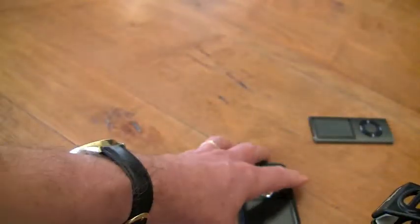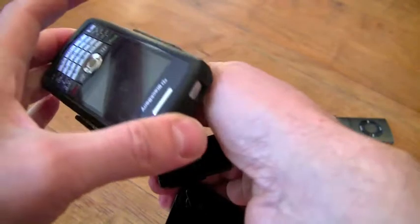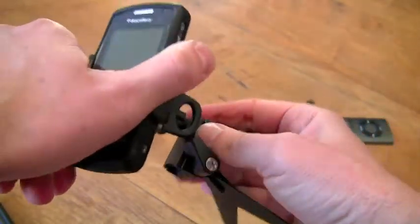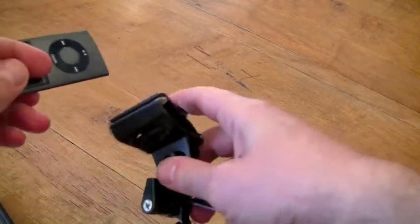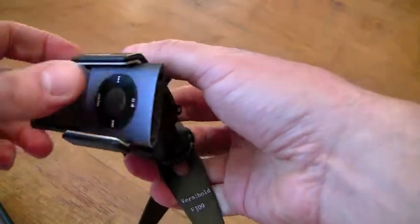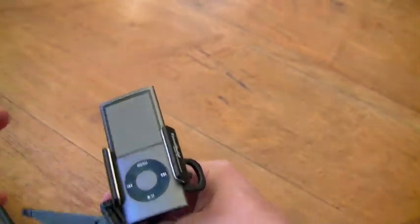It doesn't just work with the iPhone or iPod Touch — you can also use things like the Blackberry. Here I've just got the Blackberry firing up, rotate this around and I can hold it in any orientation. You can also use things like the iPod Nano — again, a very small device but it fits in there, and I can rotate it around and hold that as well.